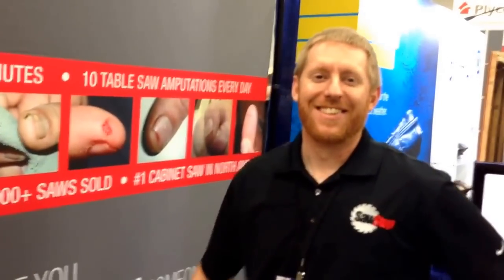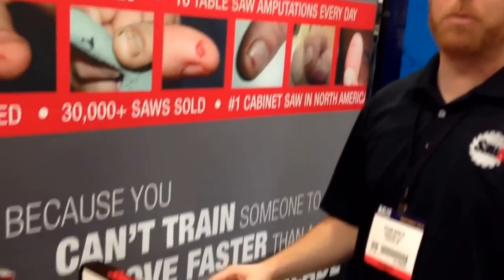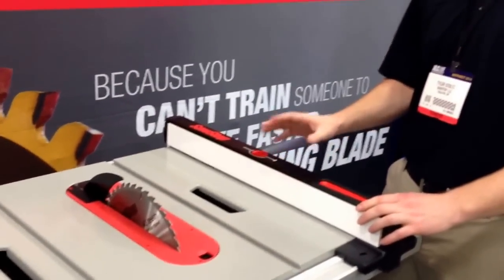I am here with Tyler Stultz and he's going to talk about SawStop. So this is our brand new portable job site saw — first time anyone has seen it in North America today.